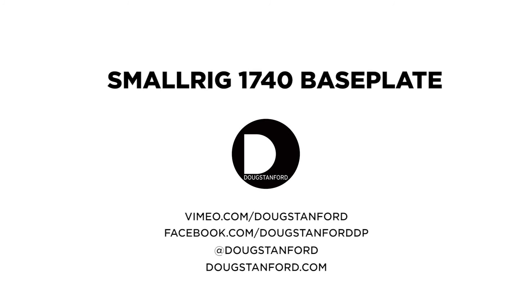Thanks for watching. Find me on Vimeo at Vimeo.com/DougStanford, on Facebook at Facebook.com/DougStanfordDP, and on Instagram at DougStanford. You can find all of my professional work and portfolio at DougStanford.com. Follow the channel for more videos like this.